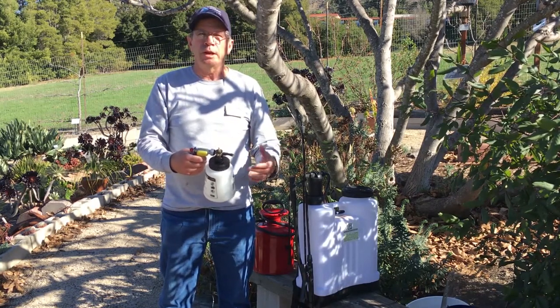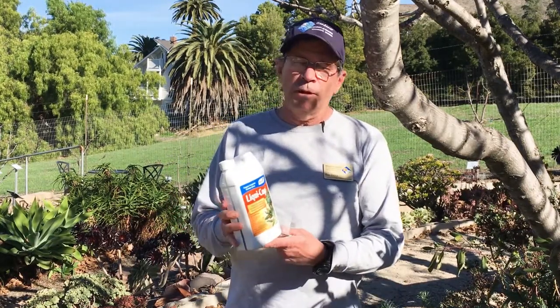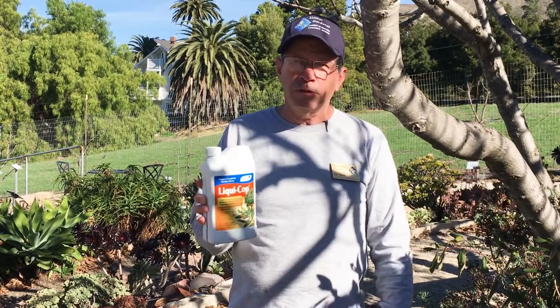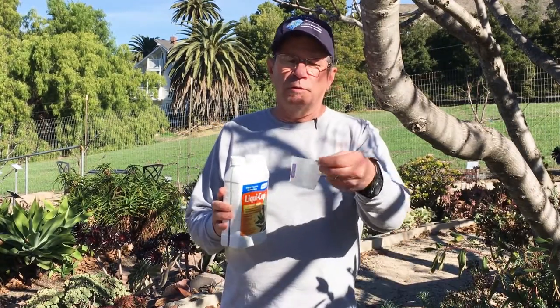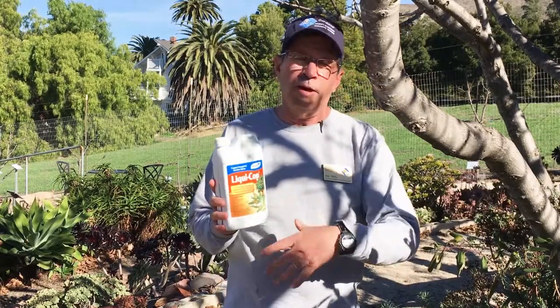You get the dilution rate off the spray label. The chemical you need for peach leaf curl is a fungicide, and typically you want to use a copper-based fungicide. The most commonly available fungicide for homeowners is called LiquiCop — you can buy it almost anywhere. Per the label directions, it's two tablespoons per gallon for peach leaf curl. Always use a calibrated measuring device so you're getting the accurate amount into your spray tank.